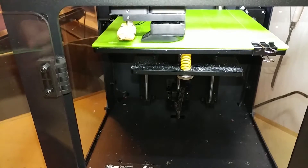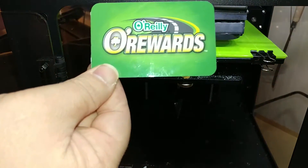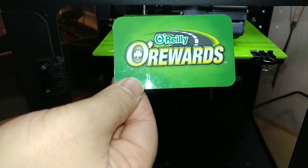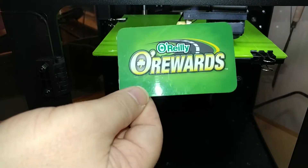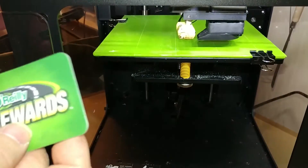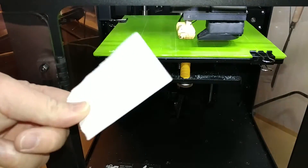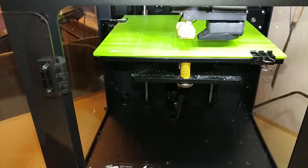To level your build plate, you're going to need some kind of credit card - I'm just using my O'Reilly's rewards card. It's about a millimeter, probably a little bit less, but that's okay. Later in the process you'll also need a small piece of paper.